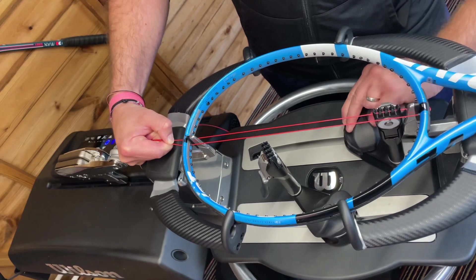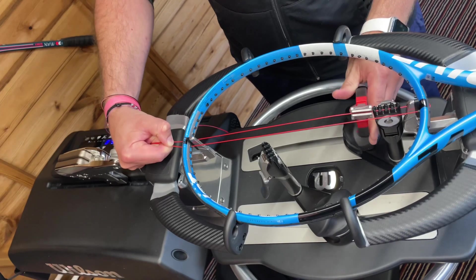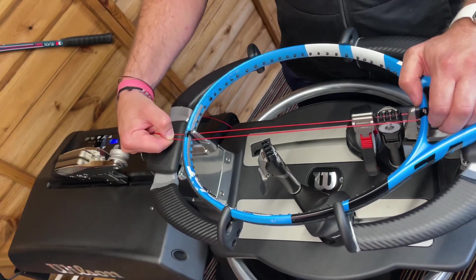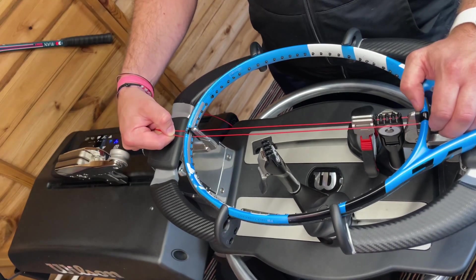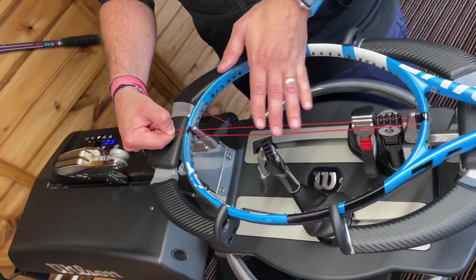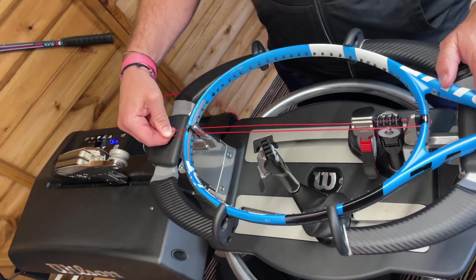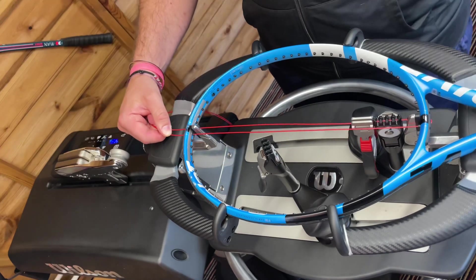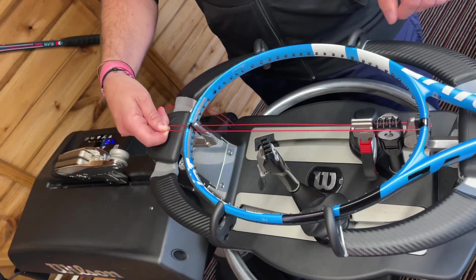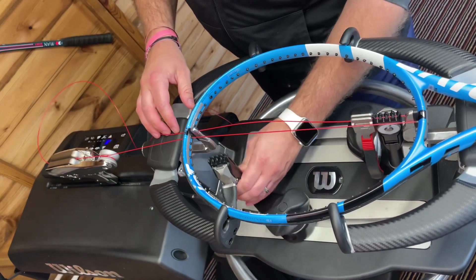We're going to stick with this for now. The aim is that gradually we're going to increase tension with him, and at some point probably remove the multi-filament as well, just because the durability isn't always brilliant — the multi-filament tends to go fairly quickly because of the friction against the poly. But adding weight to the head, adding an extra grip size onto the grip, and softening up the string bed a little bit seems to have helped, so we get 45 pounds tension for the main strings.